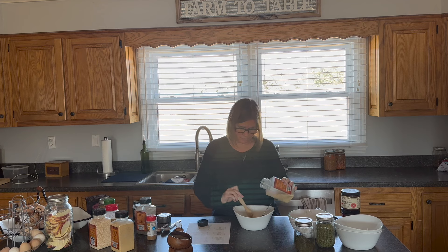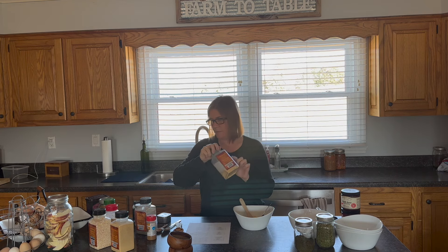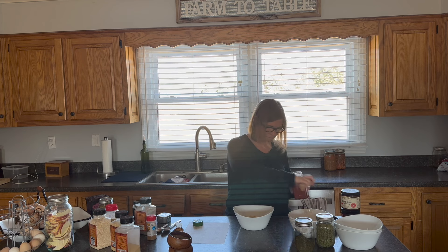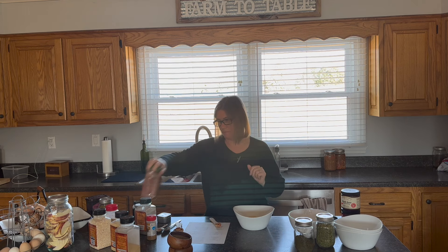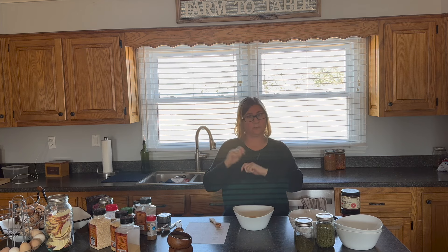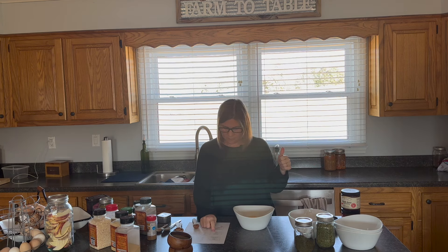Five teaspoons of garlic powder — one, two, three, four, five. Then paprika — five teaspoons of that as well; a lot of ingredients are in equal amounts in this one. I made this recipe once and did a taste test at my Bible study group — I made a dip with taco seasoning and sour cream for chips, one with my homemade taco seasoning and one with a name-brand store-bought. I didn't tell them what was different, and they liked mine better, so I've stuck with it. Next, oregano — five teaspoons.